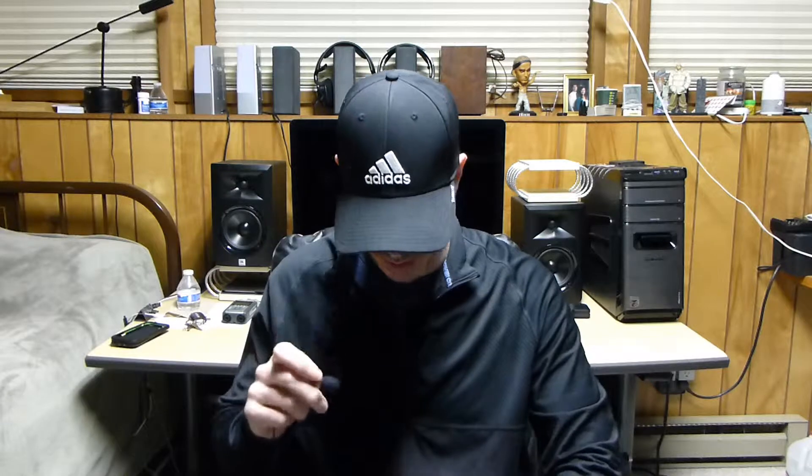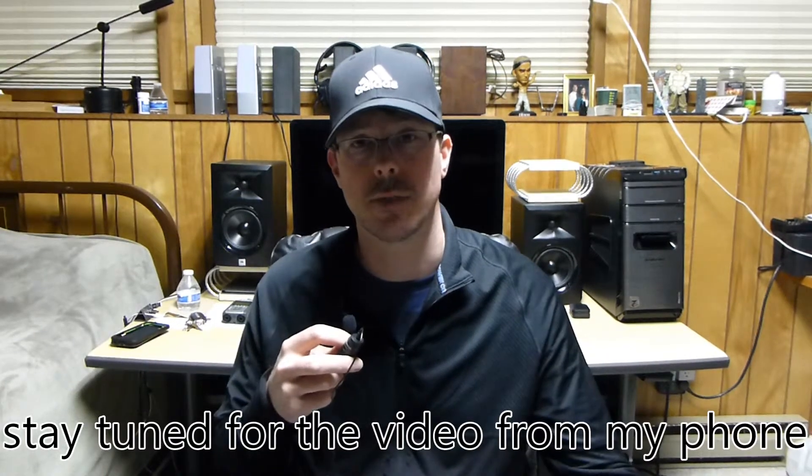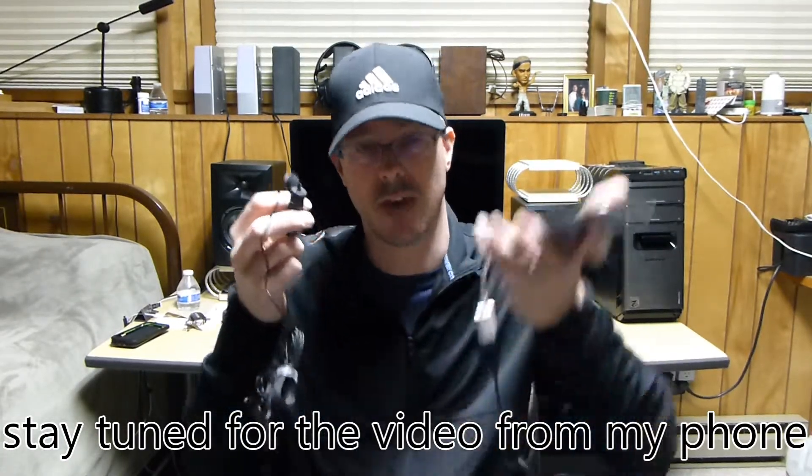This isn't the cheapest setup in the world. The mic is about 15 bucks, the transmitter and receiver are 15 to 20 bucks each, and the Sabrent sound card was about 7 bucks. Most people already have the camera kit, but if not, cables are 10 to 15 bucks — so around 50 to 60 dollars total.